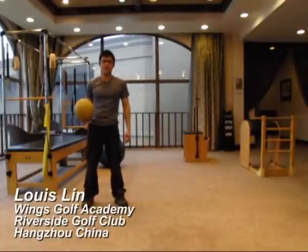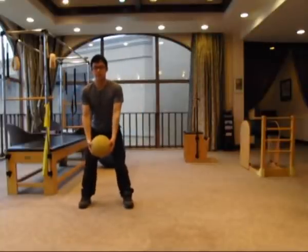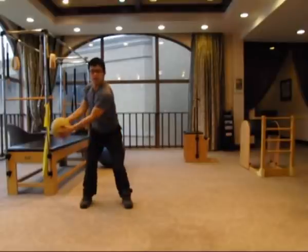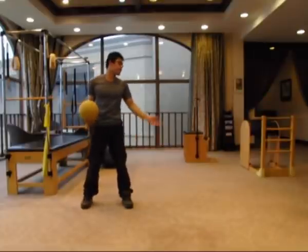This movement is called medicine ball rotation throwing practice. You're going to hold this medicine ball like you're addressing a golf ball, and then during the rotation you're going to use your core muscles to rotate your upper body and throw the medicine ball to your partner.